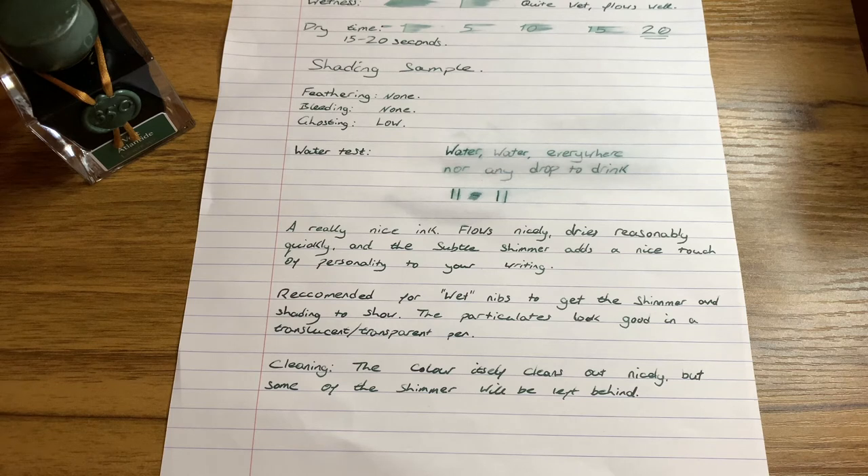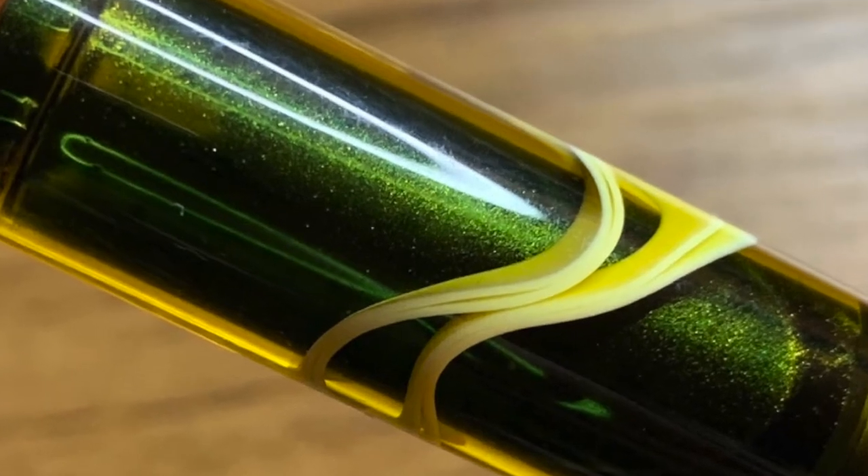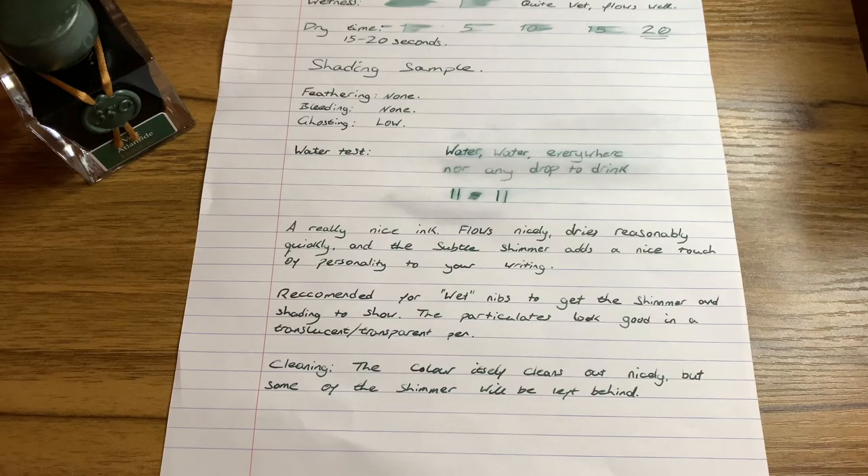Overall I'd say this is a really nice ink. It flows nicely, it dries reasonably quickly, and the subtle shimmer adds a nice touch of personality to your writing. I'd recommend you use this ink with a wet-nibbed pen or a broad-nibbed pen so you can get the shimmer and the shading to show out nicely. In particular it looks good in a translucent or transparent pen - if you have a demonstrator pen like a Twsbi or the Narwhal I've shown earlier, this ink would look really nice in there. As a side note for cleaning, the colour itself comes out quite nicely but you are left with a little bit of leftover shimmer, so I would recommend putting this in a pen dedicated to shimmer inks, or one that you don't mind having some leftover shimmer in for your next writing.